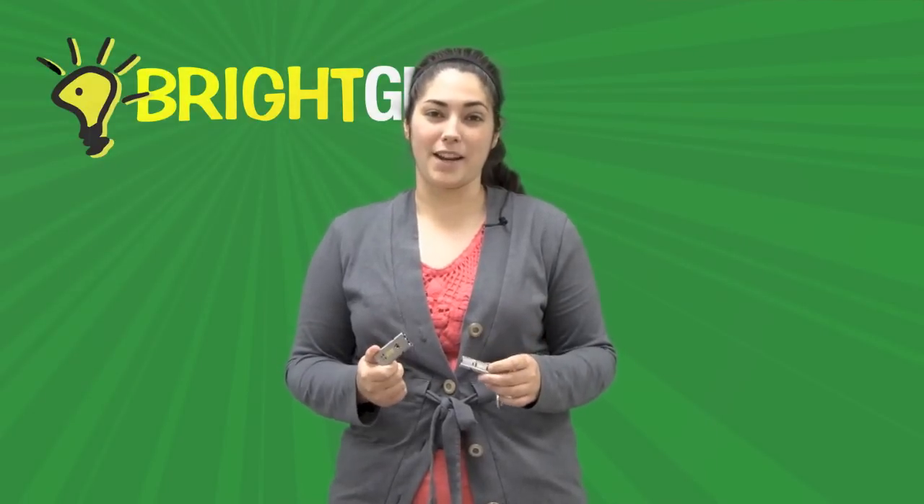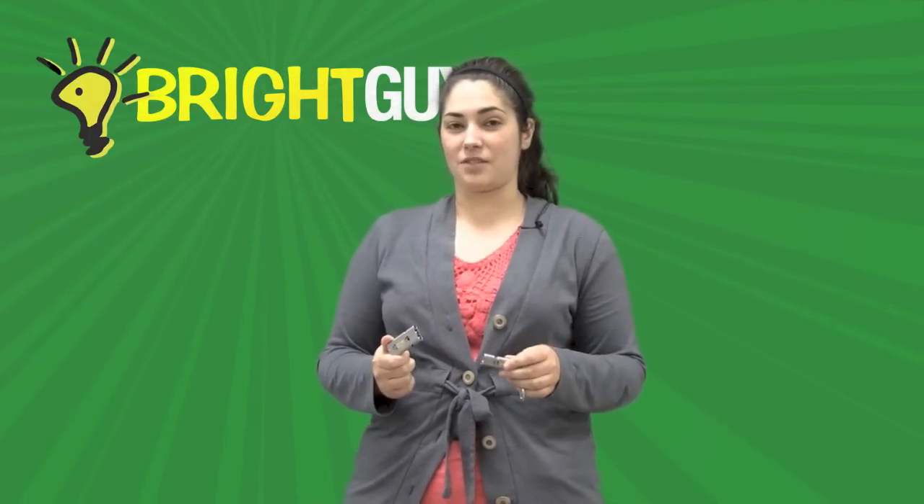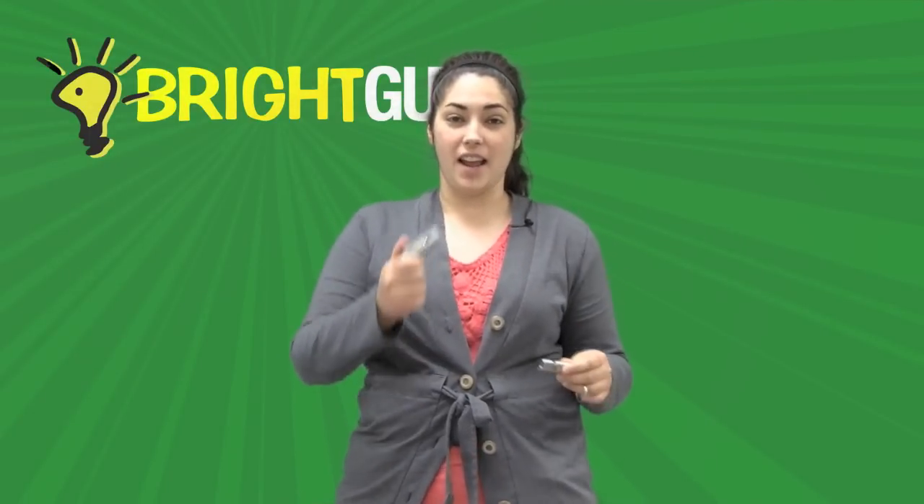Hi, this is Stephanie with Bright Guy and I'm here today to demonstrate the Phoenix NW-20 and NW-30 life-saving whistles.